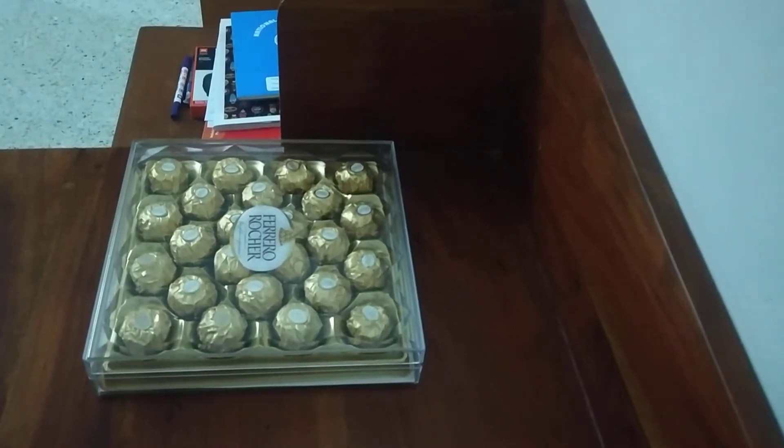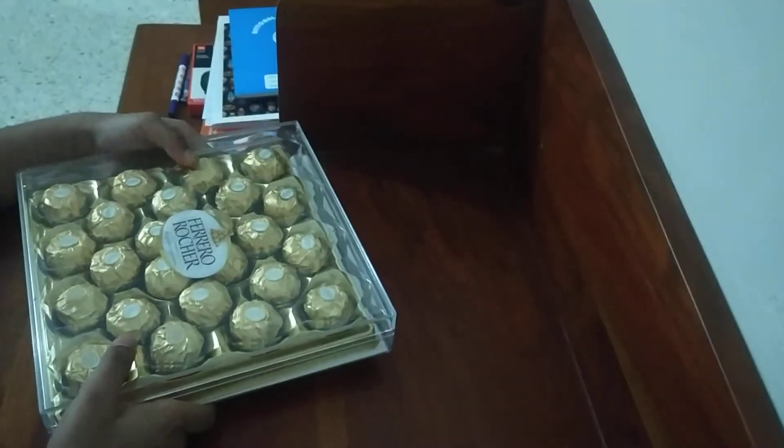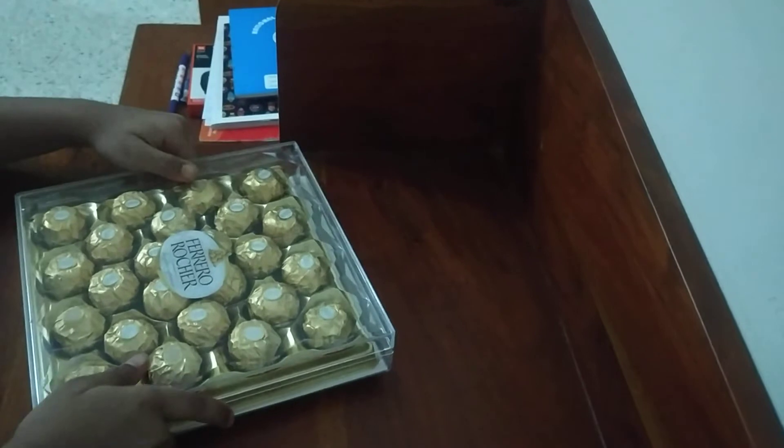Hey guys, so today we are doing another unboxing. Why am I unboxing the second version of the 24-piece? I don't know, but we have it anyways.